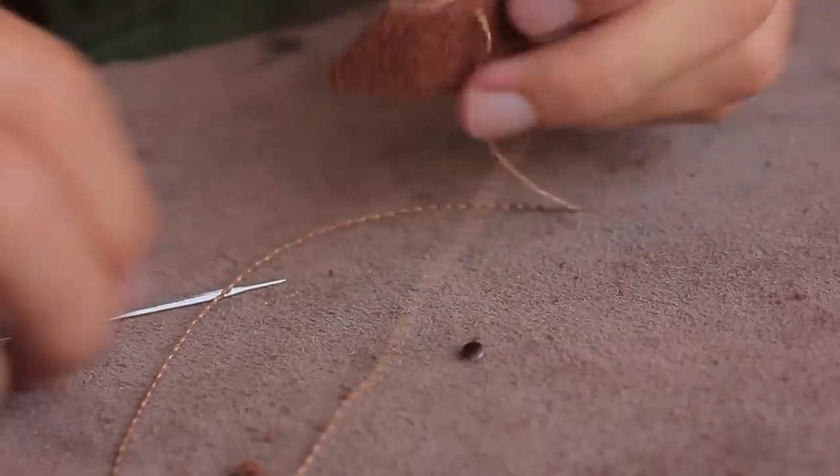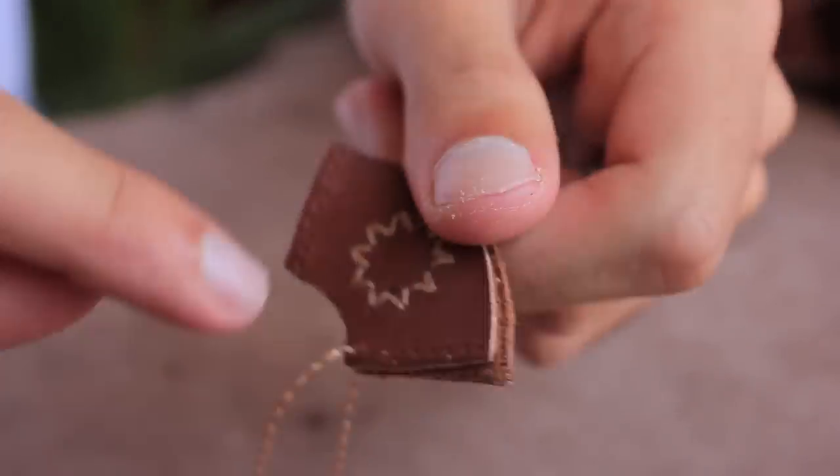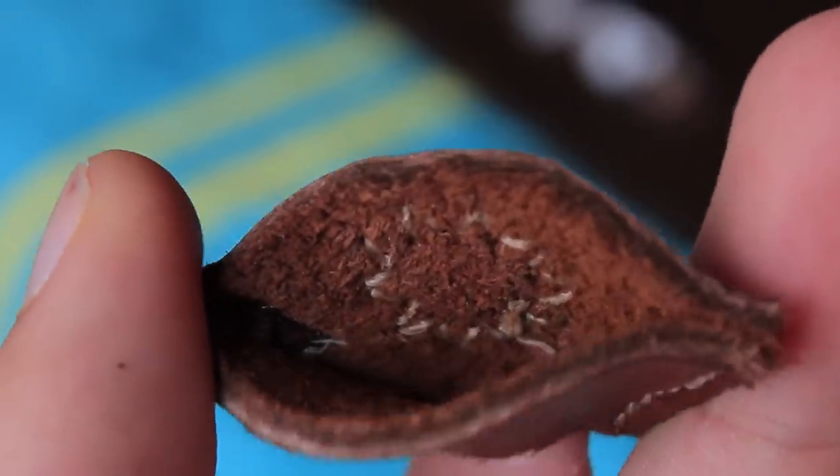Here's another quick and easy all-stitching project you can do. To begin you're going to stitch up the center design and then saddle stitch up each side. And that's honestly pretty much it. They make for great gifts, they look really cool, and they're pretty useful.